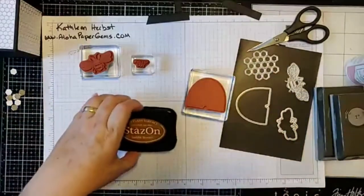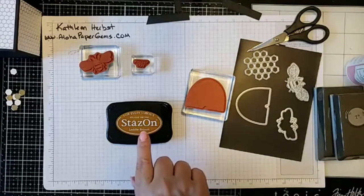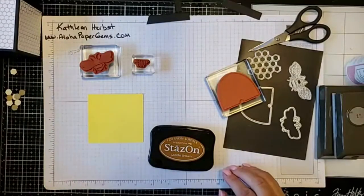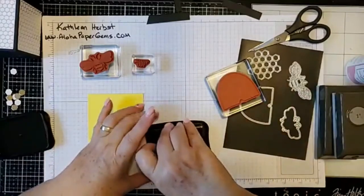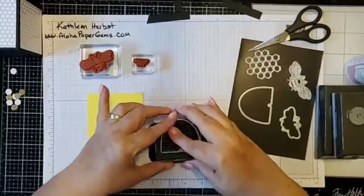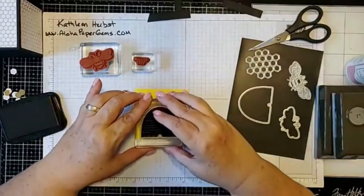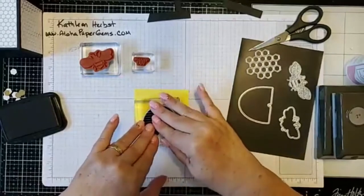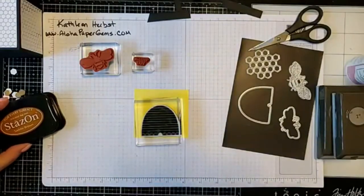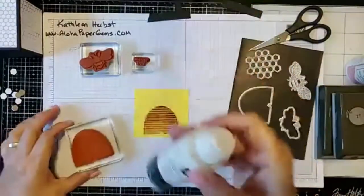Let's work on our beehive first. I'm going to take my StazOn ink in saddle brown — that's in the new catalog — and my scrap piece of pineapple punch cardstock. I believe it's from the 2018–2019 color lineup and I really like those colors. I'm going to get my beehive stamp nice and inked up. I'll note that StazOn is a permanent solvent ink, so it's not water-soluble — make sure you clean your stamp right after you use it.